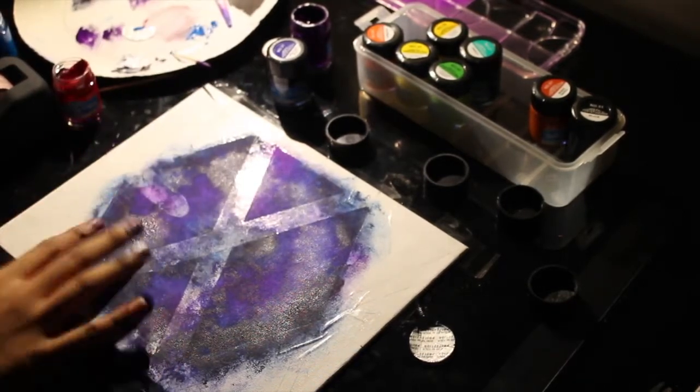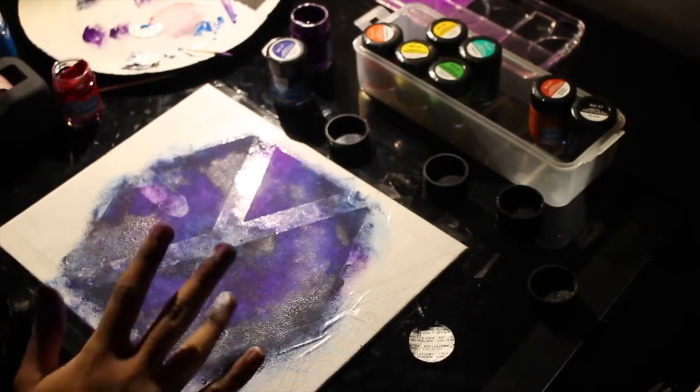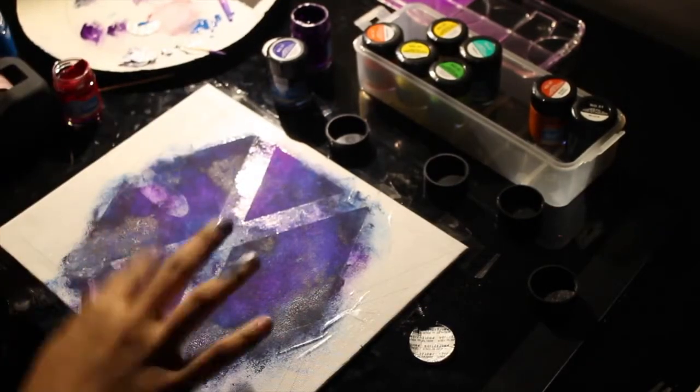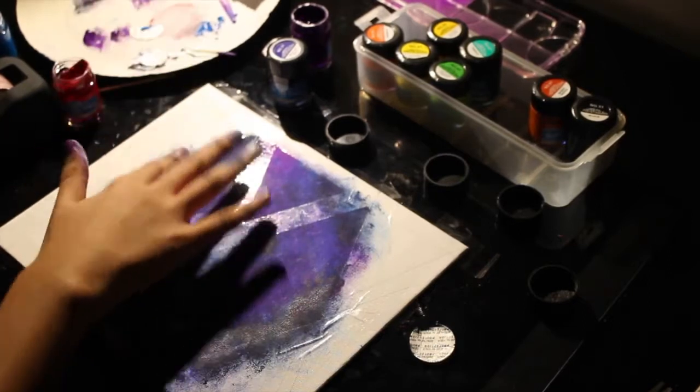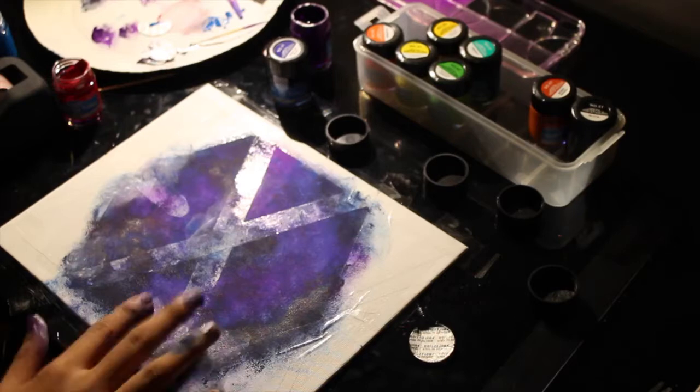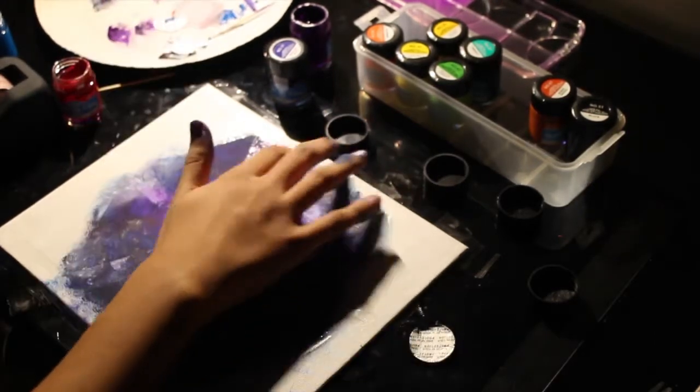Sometimes you'd have to use your fingers because it looks better, honestly. And then I actually found a technique like dabbing it lightly and rubbing it between both of your fingers and it will actually make a smoky effect or something. It's really nice.